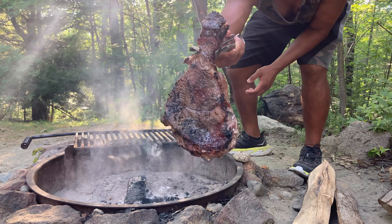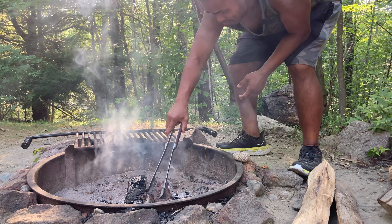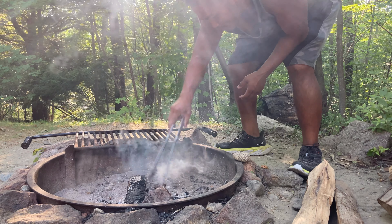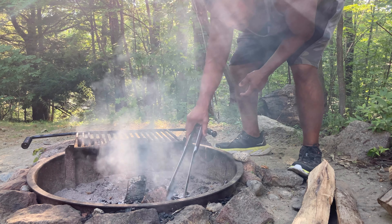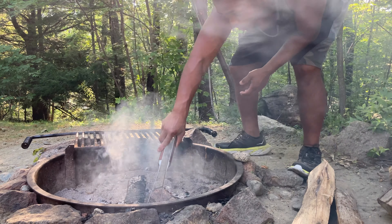Look at this — nice! Let's turn it over and cook the other side. We'll be done pretty shortly.